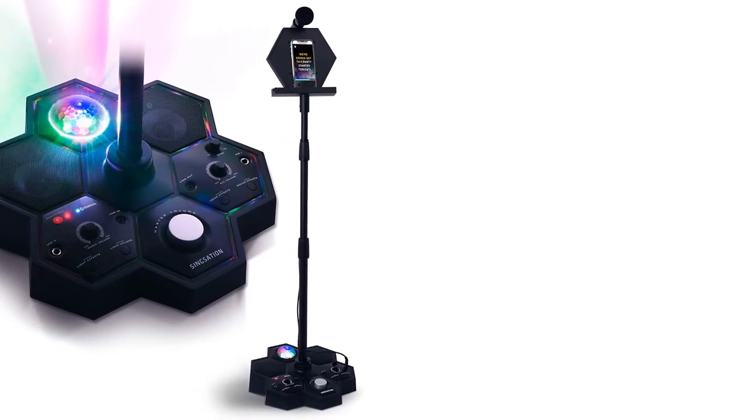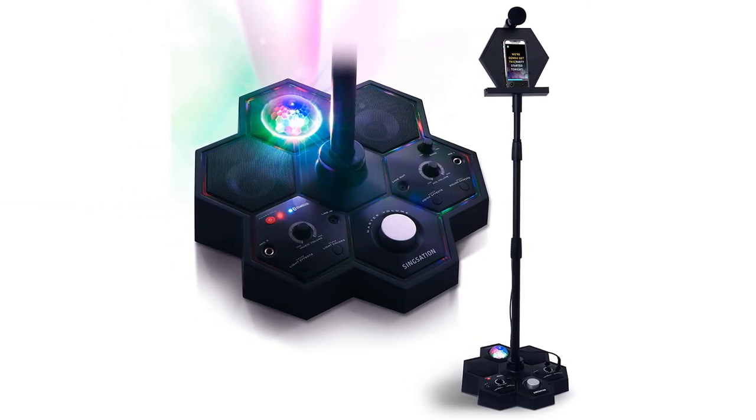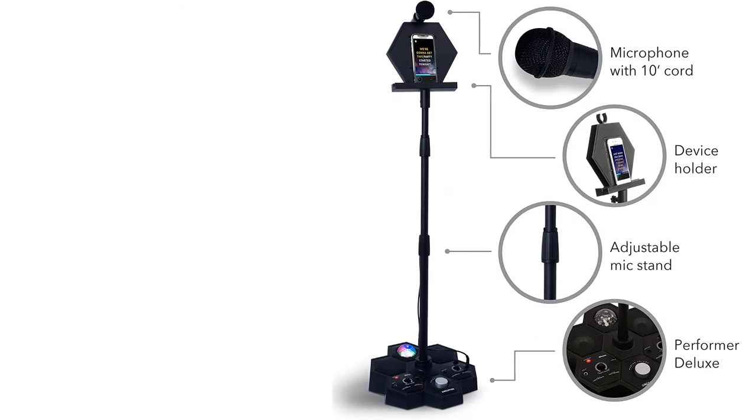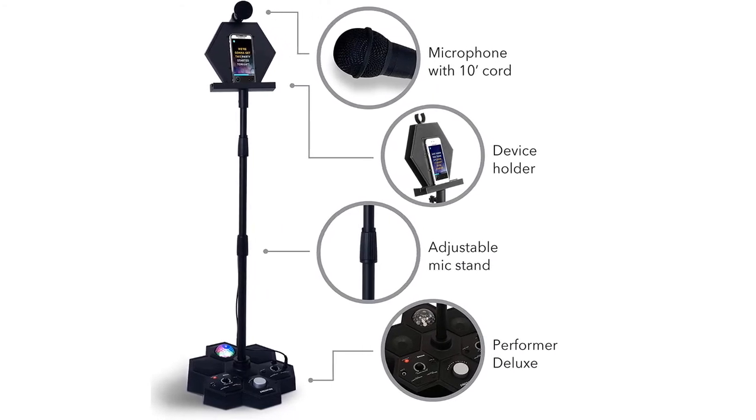The set includes a speaker, one microphone, an adjustable mic stand, and a stand for your phone, tablet, or book. The stand adjusts from two to six feet tall, and two inputs allow you to add a second mic or instrument to double your fun.